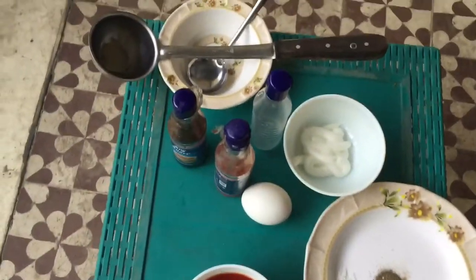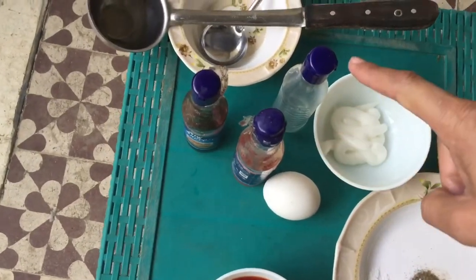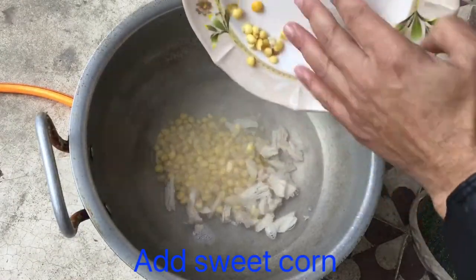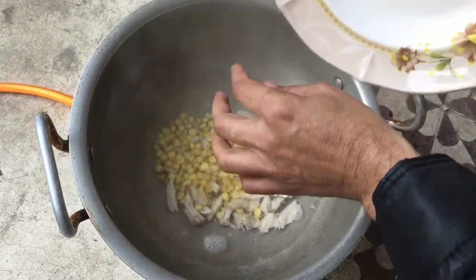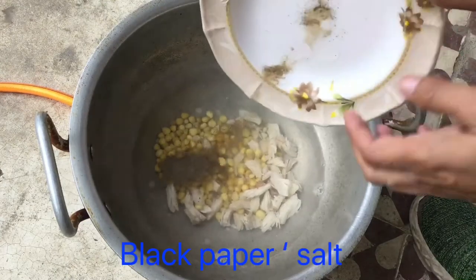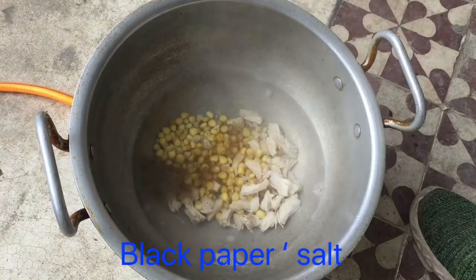It is a simple recipe — there is an egg, soya sauce, vinegar, and red chili. Now I have put the sweet corn in, just a little bit.